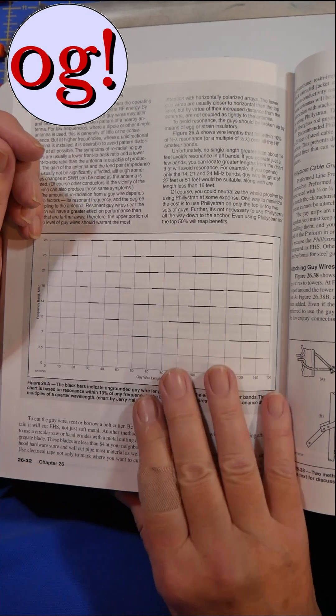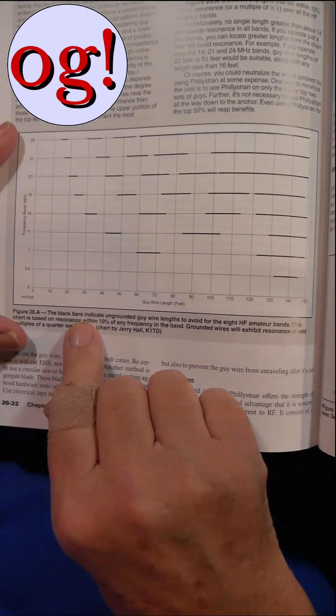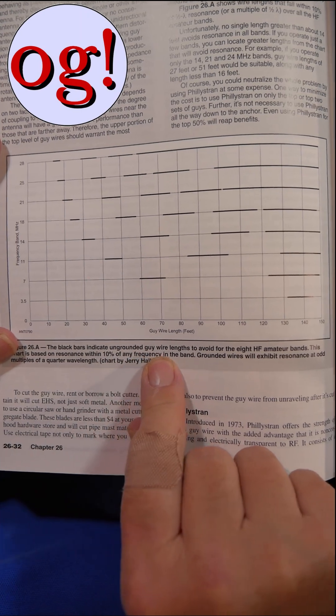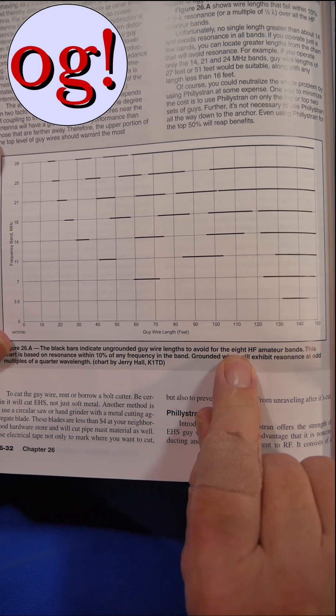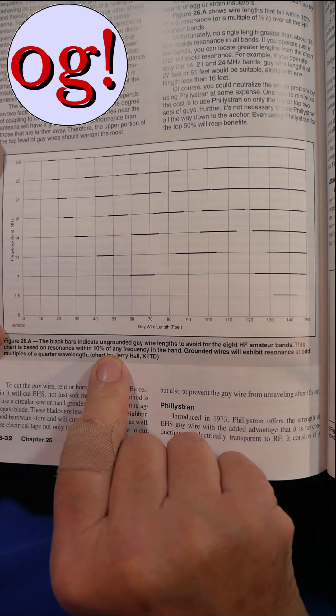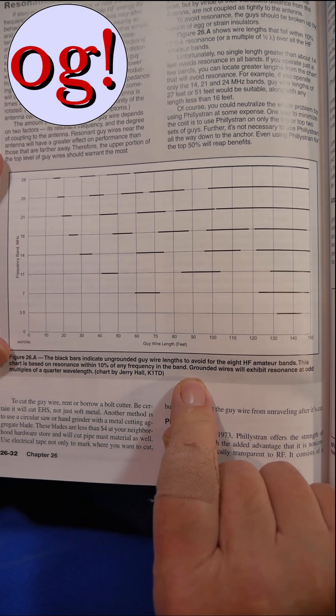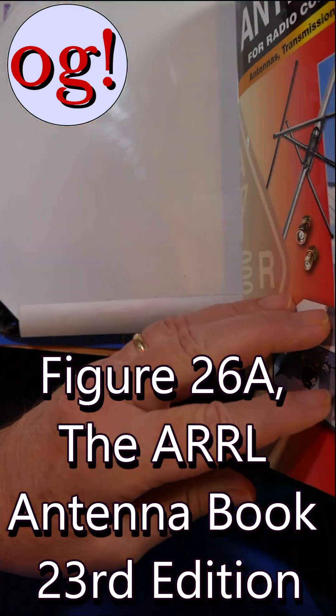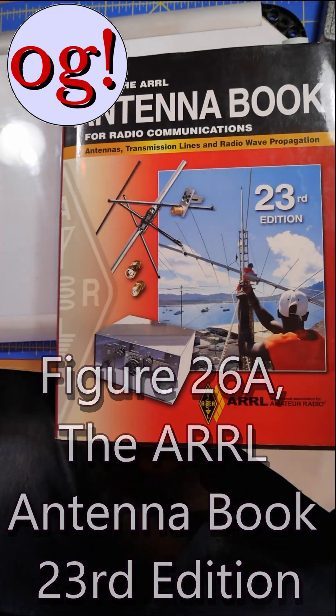This is a table that you can use. See the different bands here. The black bars indicate ungrounded guy wire lengths to avoid for eight amateur bands. This chart is based on resonance within 10% of any frequency on the band. This is Figure 26A in the 23rd edition of the Antenna Book.